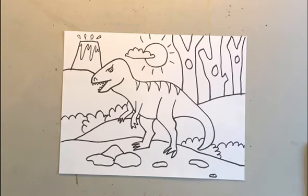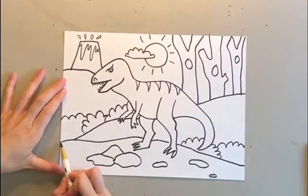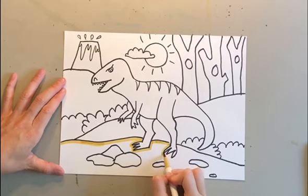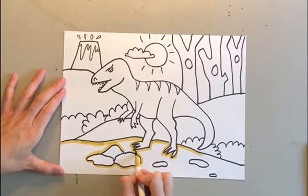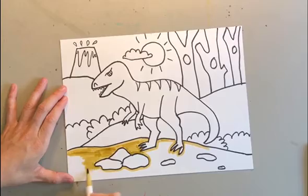Once you're finished with your whole picture, you can go ahead and color it however you like. Remember, your background can be different than mine. I colored my picture with markers, but you can use crayons, colored pencils, watercolor paint, or regular paint — whatever you have. When I color, I make sure that I outline first so that I don't get the colors in the wrong spot. This really helps me stay inside the lines. Once you've outlined, fill in and try to keep your coloring in the same direction the whole time so it looks nice and neat.